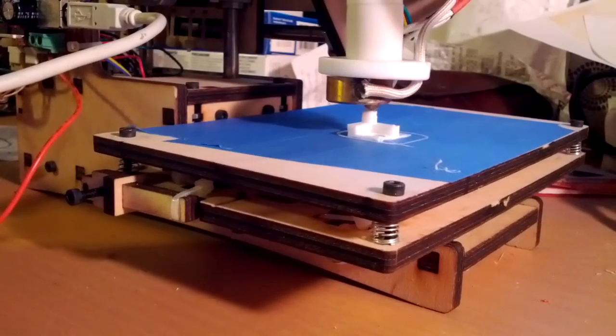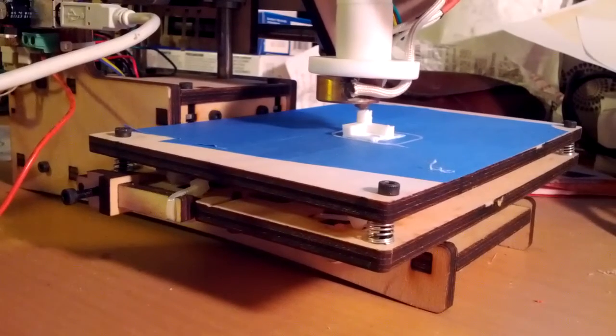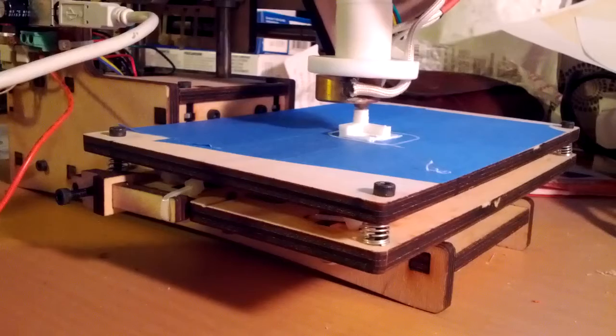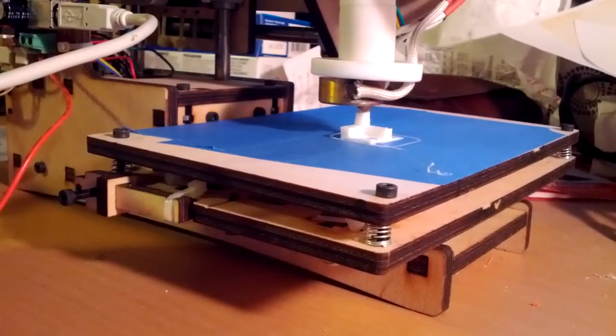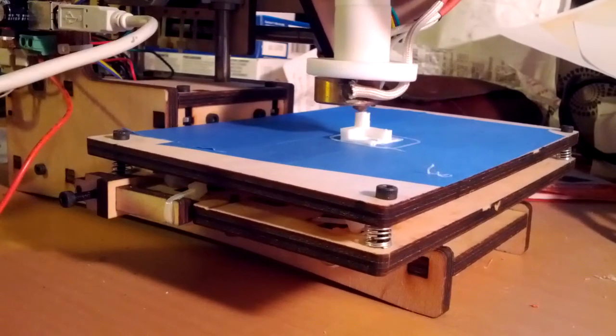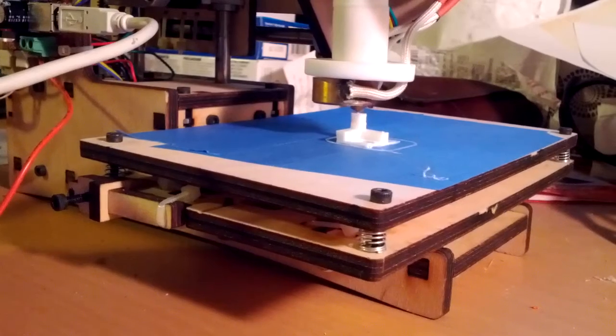I'm starting to see some not-straight edges on this upper part, but that's what calibration is for. This is my very first print, so I'm very happy with how it's turning out so far. Doesn't look like a bunch of spaghetti — didn't need to kill it.